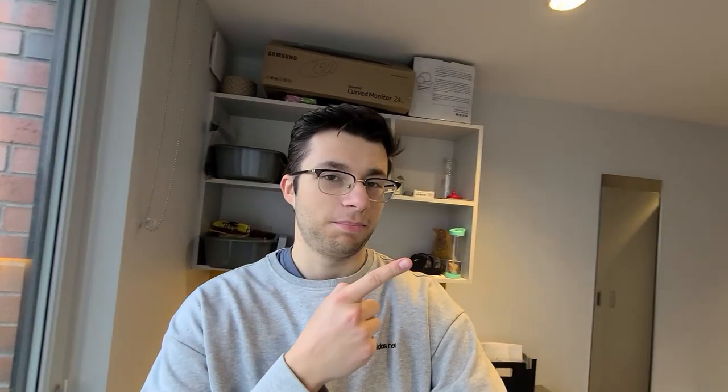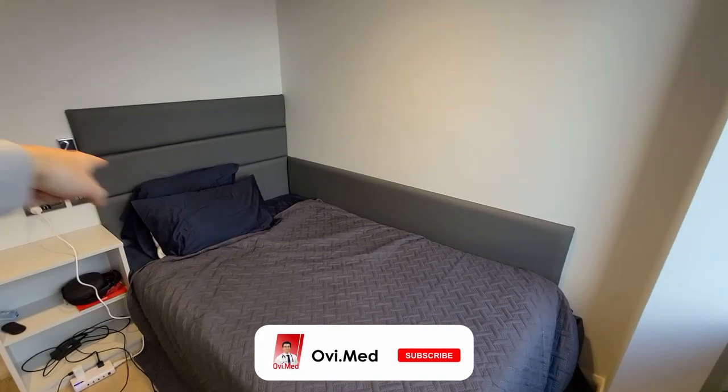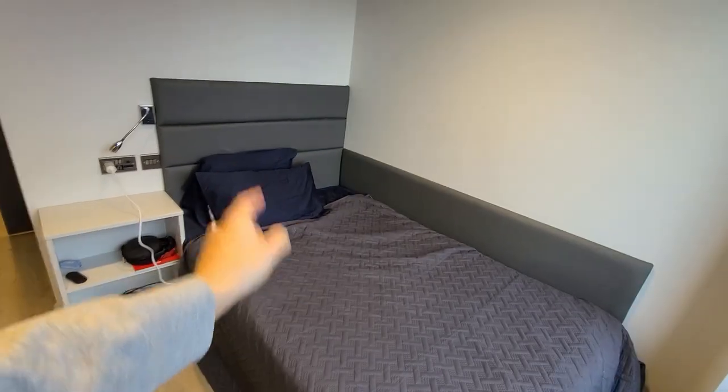Let's start off with the bed area. My bed's dimensions are 120 centimeters by 190 centimeters — what they call a simple double bed here. We don't have these kind of dimensions back in North America, so our double beds would be slightly bigger. I don't really fit in this one — my feet are right at the edge at night, especially if I'm sleeping on my stomach.